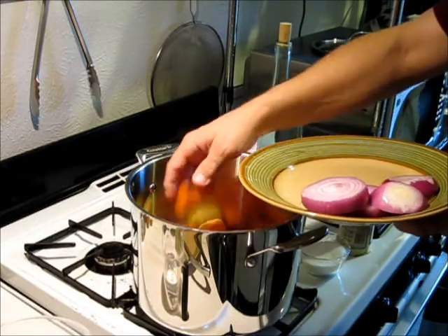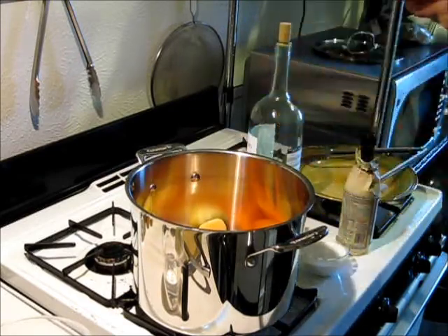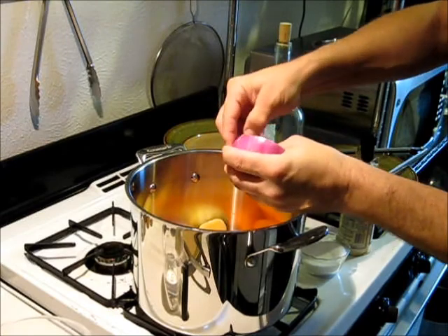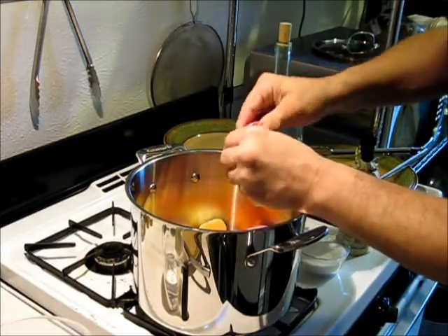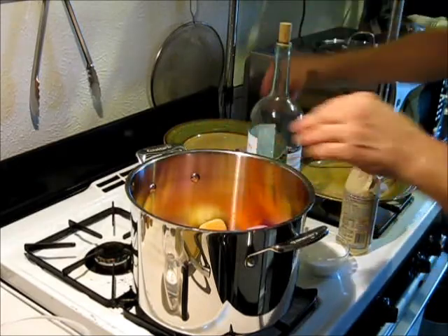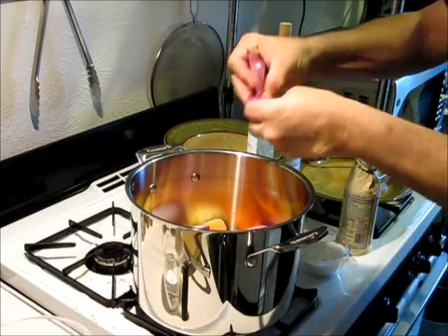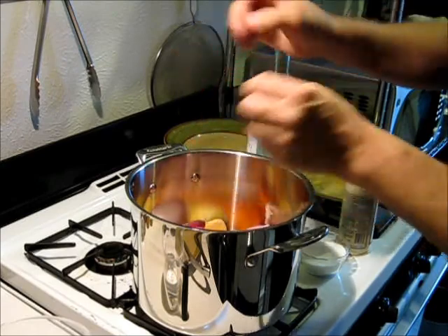That was three potatoes, three carrots, and one medium onion. Now the onion — I do want to break the segments up a little bit. It does not have to be perfect. You don't have to be pretty about this. Just toss it all in the pot.